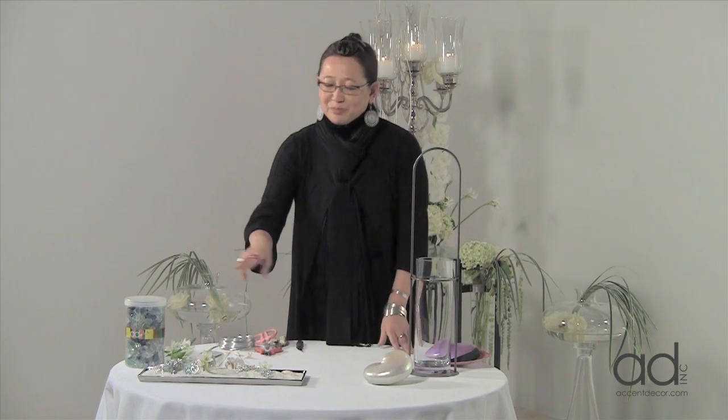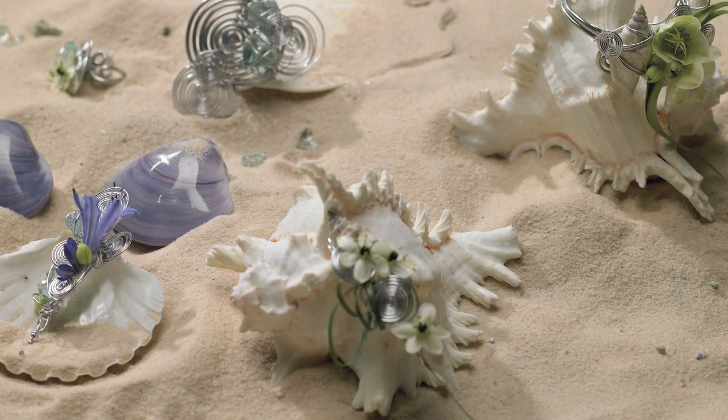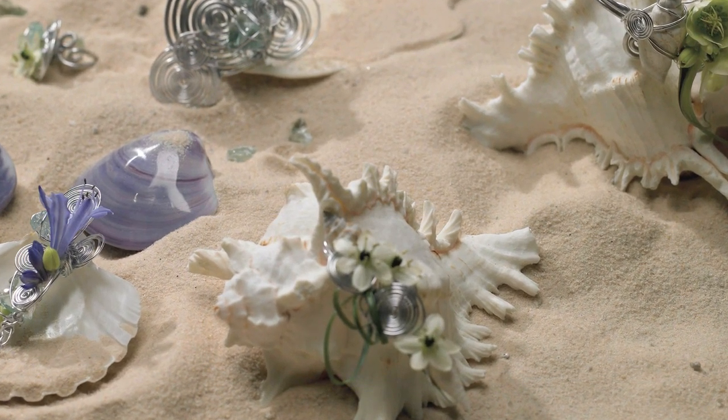A coastal chic look — I'm going to show you a little bit of the personal flowers, or the flowers to wear. I have some boutonnieres, a bracelet, a ring bouquet or ring flowers, and then I'm going to show you a couple of ideas for bridal that would be appropriate for an oceanside wedding.